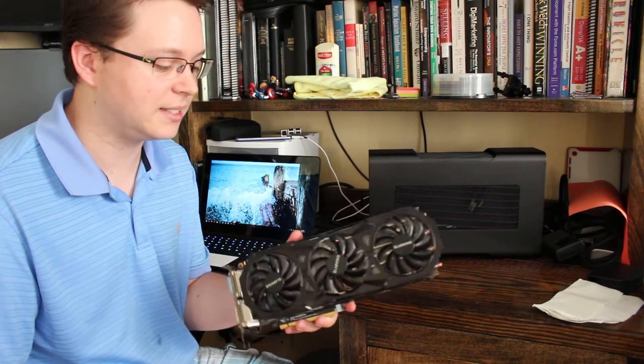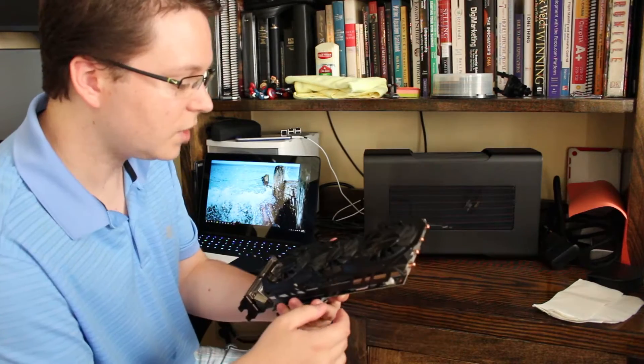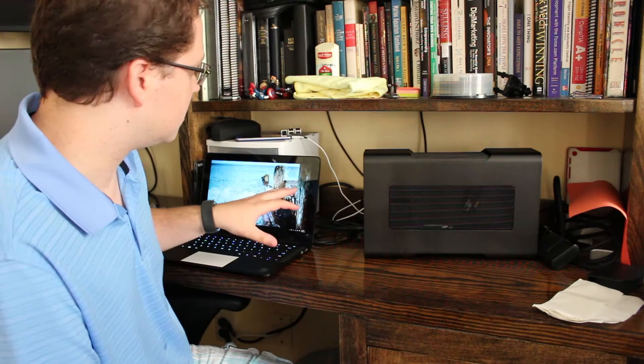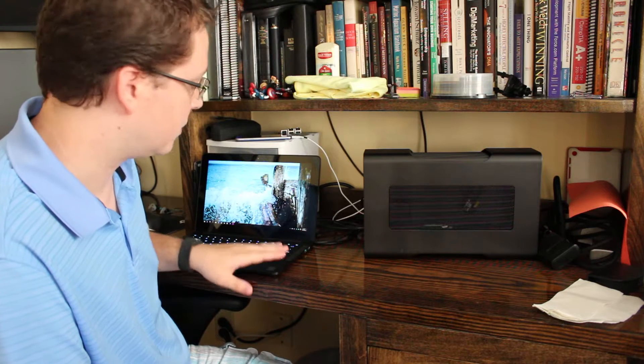My main graphics card is Gigabyte's GTX 980 Windforce, and that's what I'm going to be putting inside the Razer Core. We're going to play some games, show some FPS, some animation and 3D rendering in a professional workflow to compare what the Razer Core can do with the Razer Blade Stealth, and then also with just the Razer Blade Stealth alone.